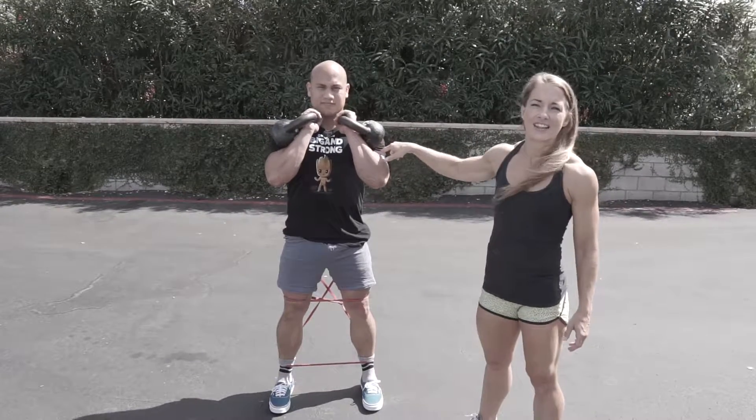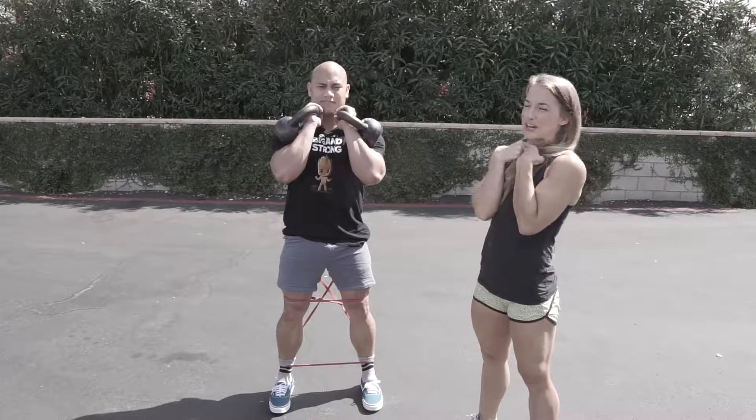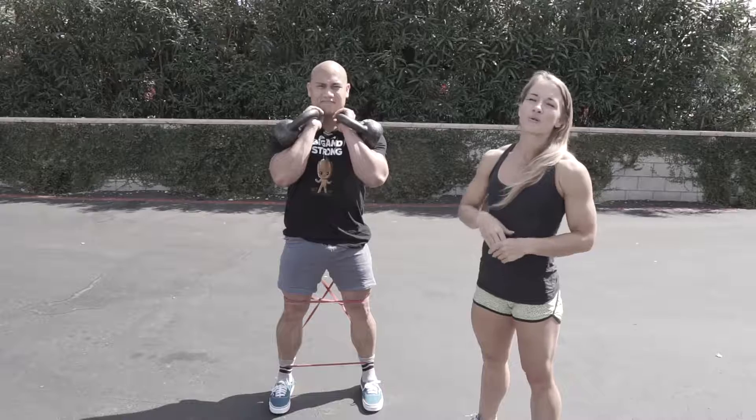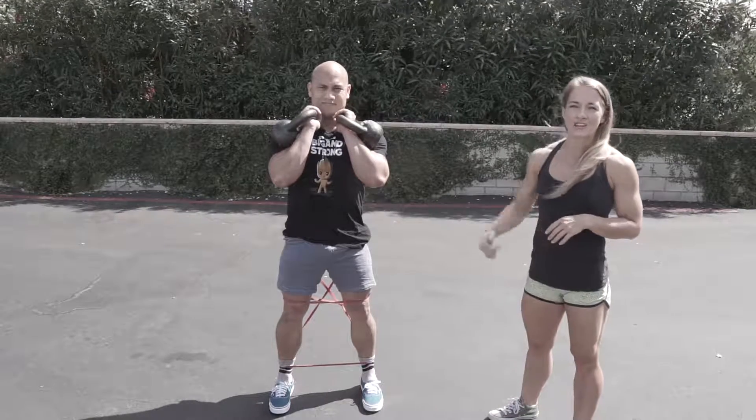In this position, we're resting the kettlebell right in the elbow pit and those elbows are in close to our body. From here we're going to be working lots of core, making sure that we're keeping good posture throughout our entire torso. And then we're going to add the walk.